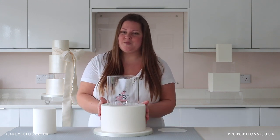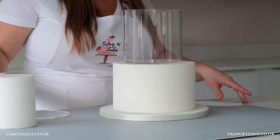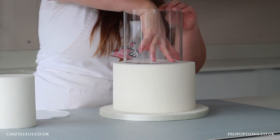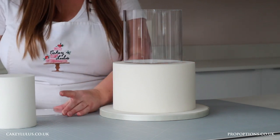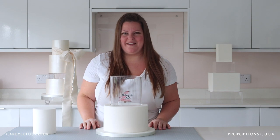To completely disguise that, I like to roll out some sugar paste in the same colour as my cake, then lift the lid of the clear tier and place the sugar paste in the bottom, pushing it down and making sure it meets the edges. When you replace the lid, all those marks are completely disguised.